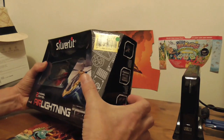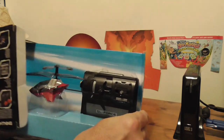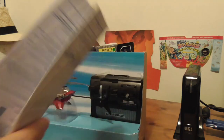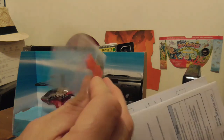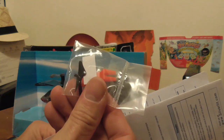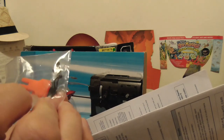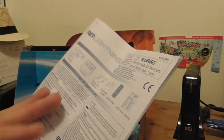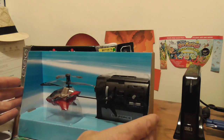Let's see what comes in the box. First of all we have the instructions, along with what looks to be some spare parts and some kind of tool — a couple of spare tail rotors, a silver sticker type thing, and a small tool. We'll find out what they are as we go. And here is the gadget itself.